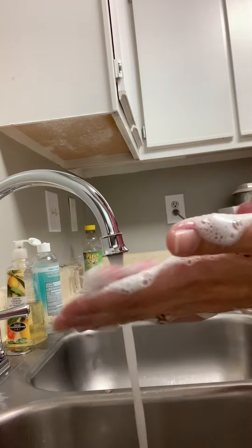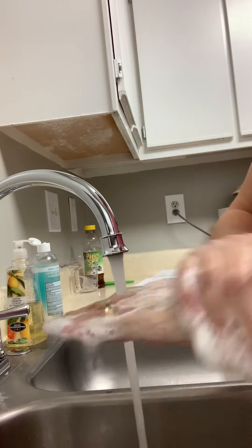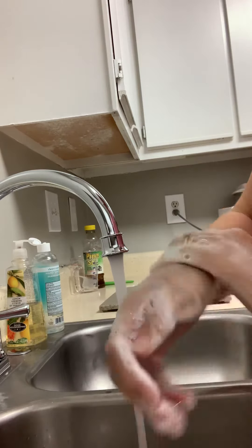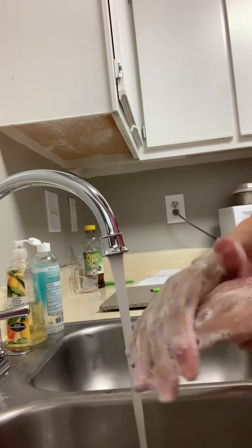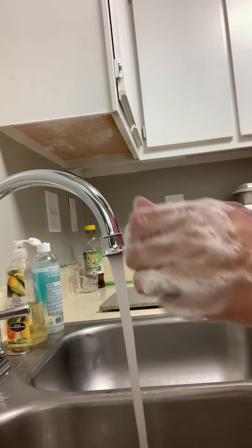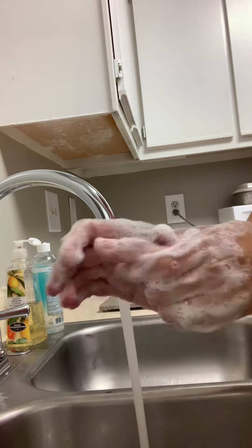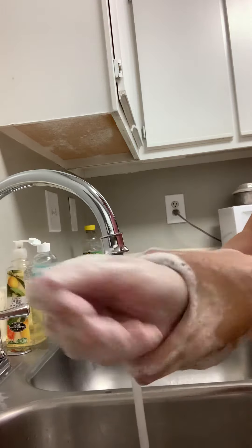Fingers. Back of the hands. Back to the fingers. In between the fingers. Tips of the fingers. Down the thumbs. And both wrists.